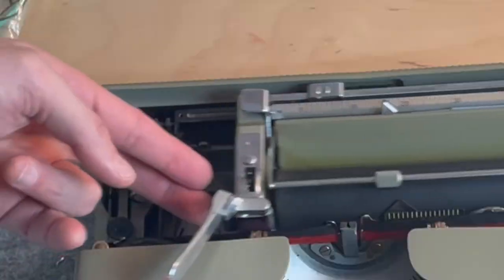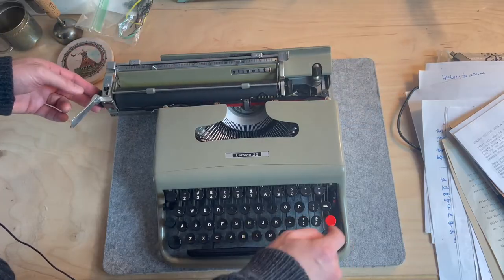Now let's clear the tabs. First tab — push up. Second tab — push up. That should clear both tabs. Clearly, the Lettera 22 and the Lettera 32 don't exactly work the same way.